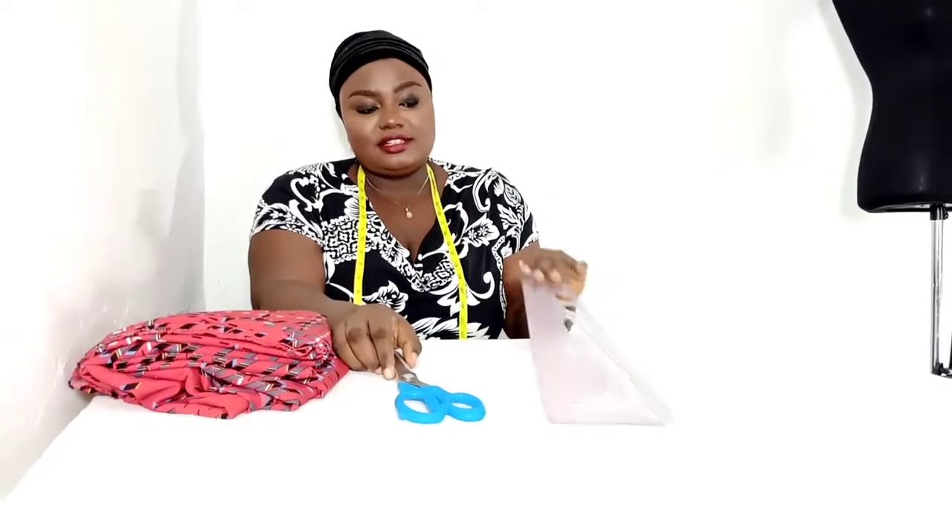I'm going to be using a piece of chalk — I have this small piece here as you can see. I'm also using a pair of scissors, a tape measure, and my ruler and curves.